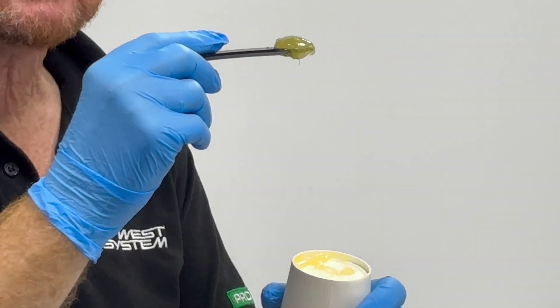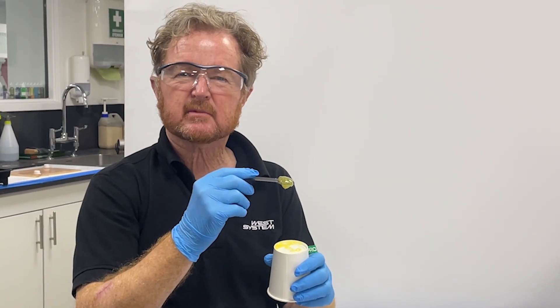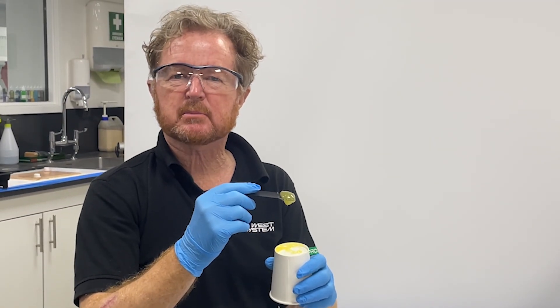Pre-thickened, high elongation, one-to-one epoxy — it will bond so many different materials together.